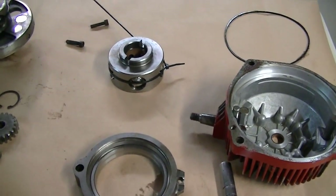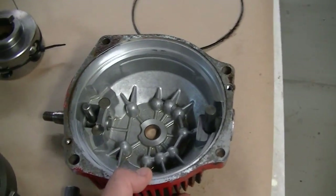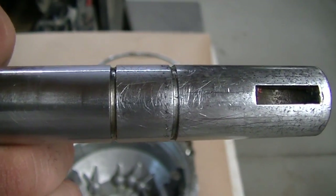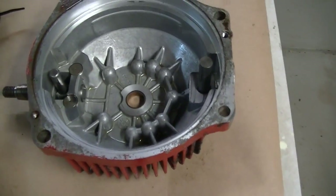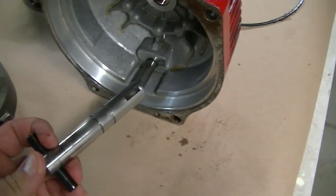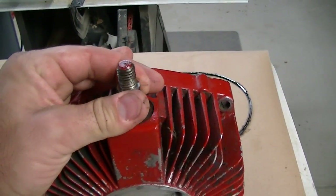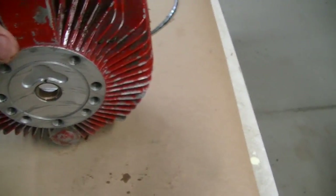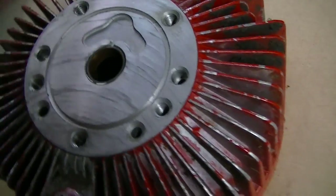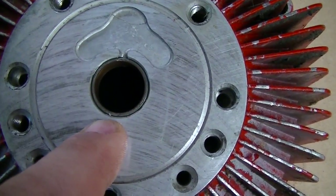Due to the windy conditions I decided to move inside to keep things as free of contamination as possible. What prompted me to take this apart initially was a lot of play in this shaft. You can see the keyway, the two snap rings, and how it goes into the housing. The speed controller is at the top, and the play I was getting here led me to want to inspect this bushing.